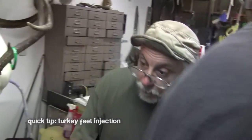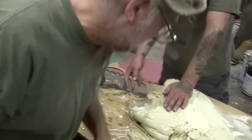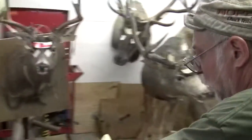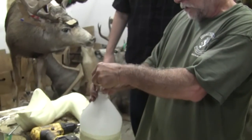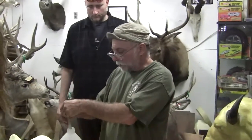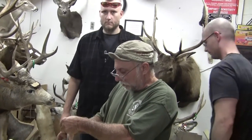Our next project — I don't know if these guys are man enough to do it — but we have to inject these turkey feet with formaldehyde. Let's do it right now. This stuff is highly, highly toxic. You want to make sure you use the gas masks, gloves, and safety glasses, just like the ones I'm wearing right now.